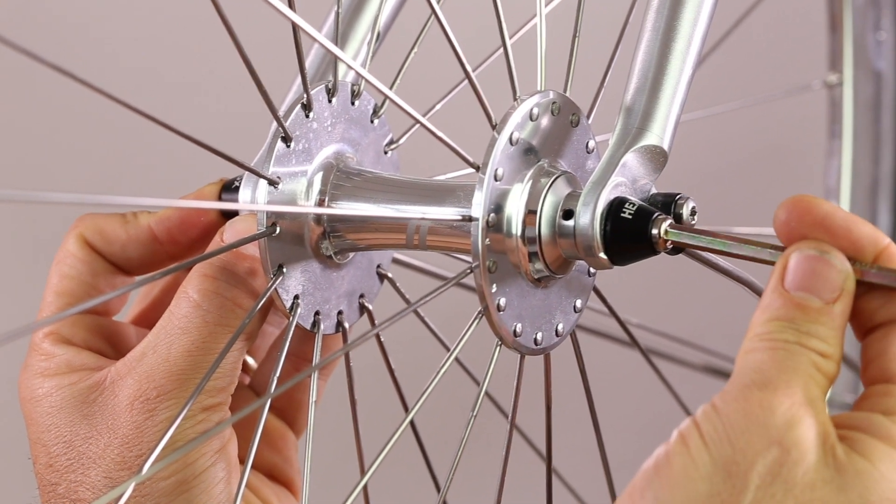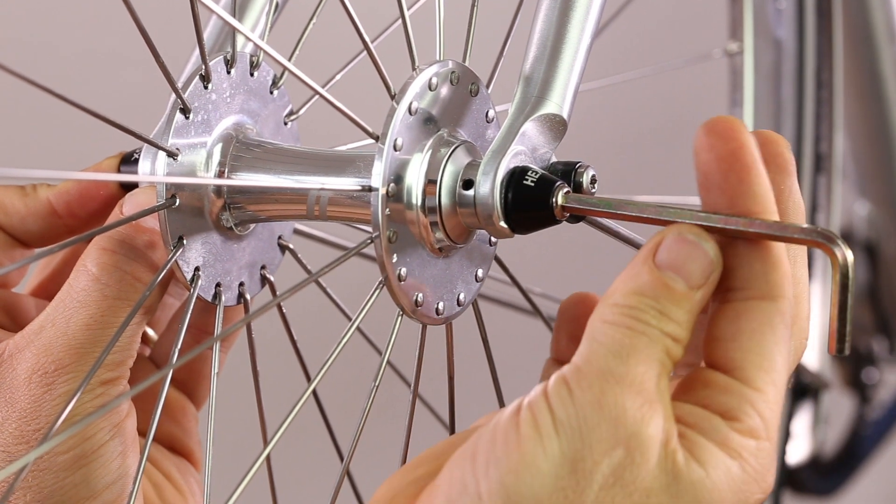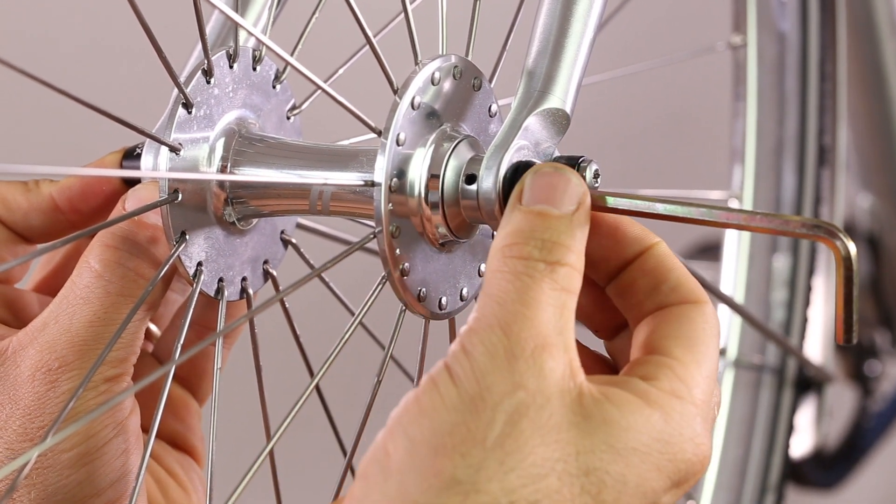Take the allen key and give four turns: one, two. You can see the anti-spin tooth has moved — remove back into position.